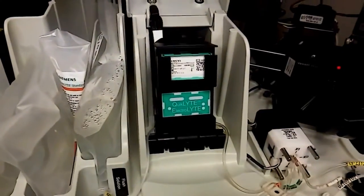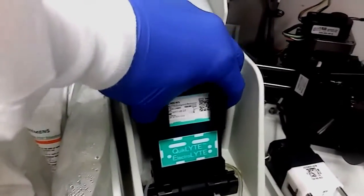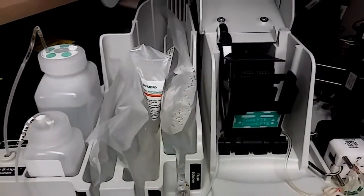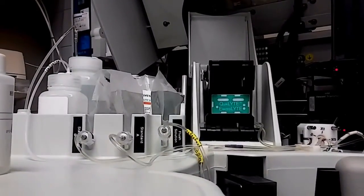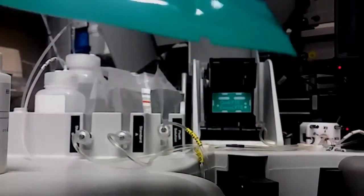So we'll go back to here. You want to push this back button and it'll kind of pop out. Then you want to take the sensor out like this. Now you don't really want to touch any part of the sensor, especially the back part where the little prongs are, since that's what reads the electrolytes. So be careful.